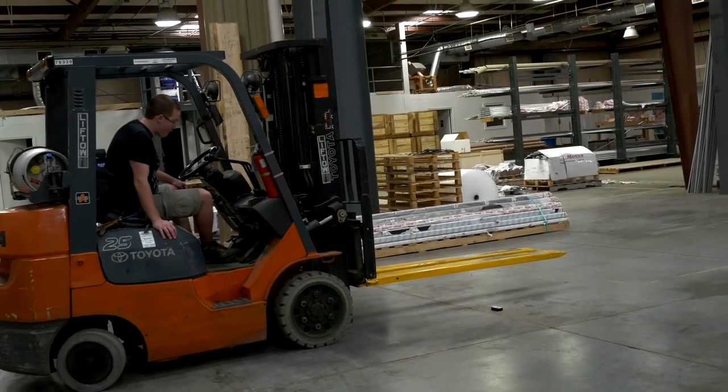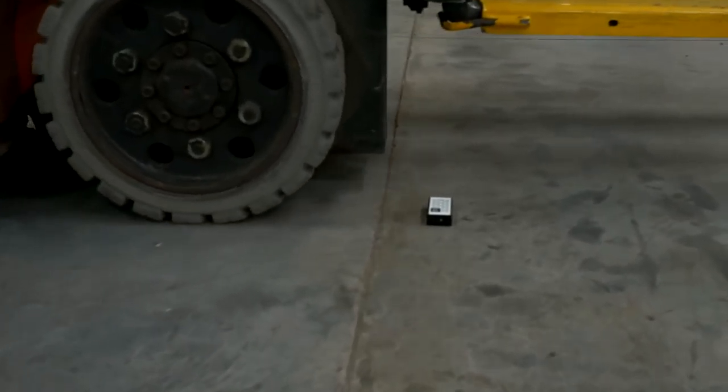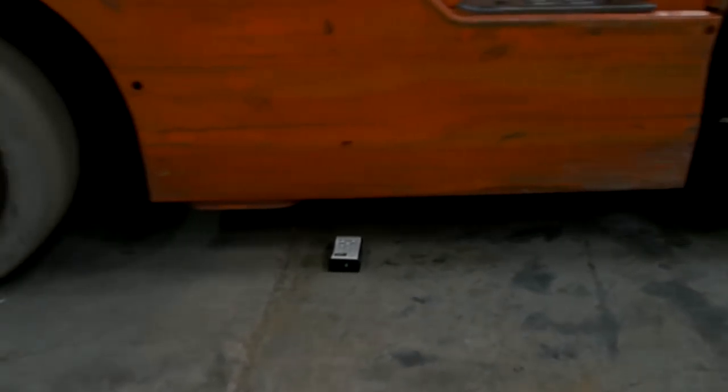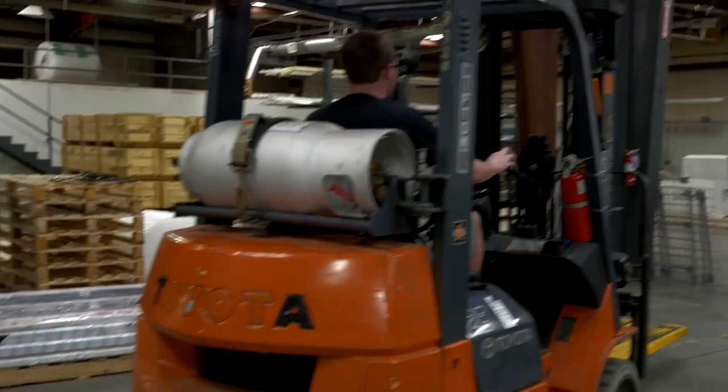Okay, forklift test, torture test, baby! Oh! I heard some noises, baby. That motherfucker broke — I'm almost guaranteeing it. I see some juice. Oh yeah, definitely crushed. Damn, it's dented in that motherfucker too.